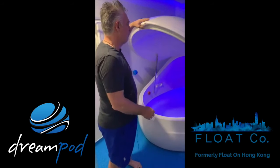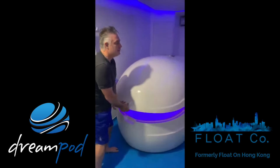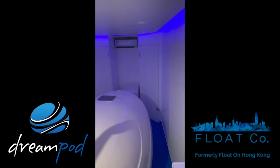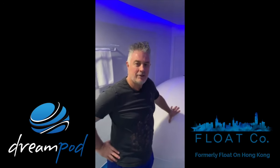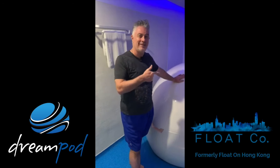The pump system is at the back of the pod — you can kind of see it in the gap over there. It's a regular pump system and, as I said, it has all the same filtration system as a commercial pod. It's really good; it's my favorite — the Sport Home Pro from DreamPod. We love it, and if you're ever visiting Hong Kong, come and float in it.